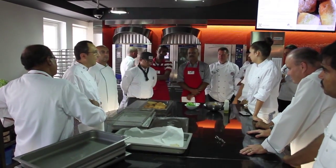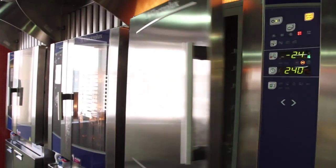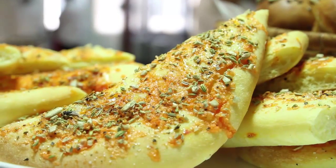We cooked with our ovens, the Aero Stim touchline, and then chilled and froze down with the Aero Chilled, our blast chilled freezer, in order to be ready to serve the best bread at any time.